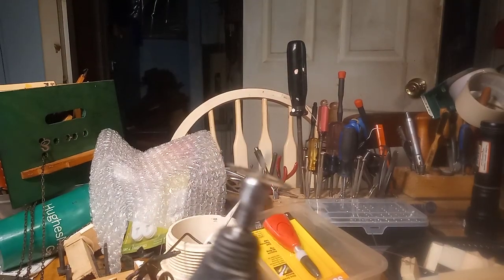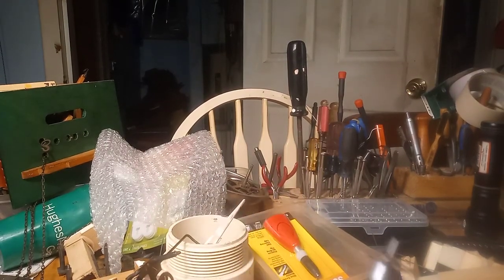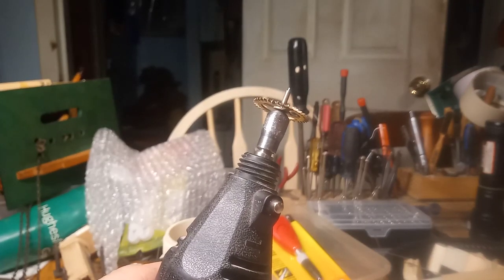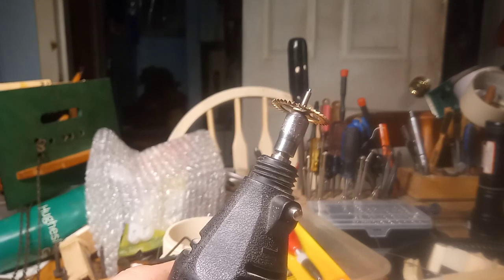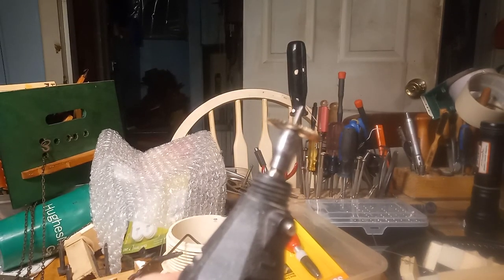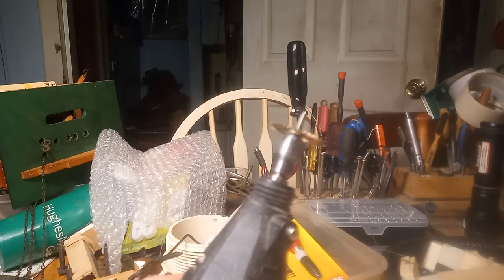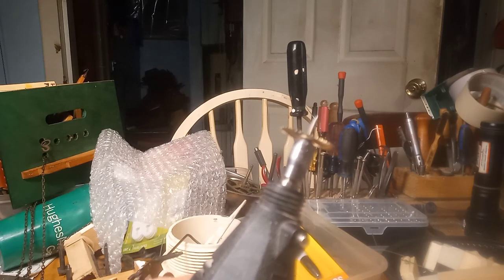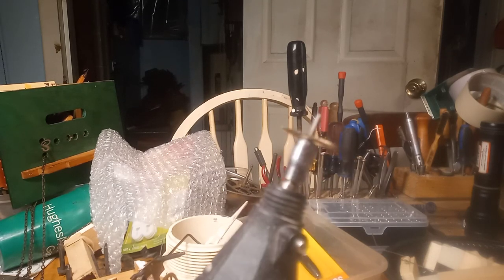I'm going to do another quick video on polishing pivots. I'm only polishing pivots on cuckoo clocks, and the only pivots that I'm concerned about — and this is just me — are on the time side. If your cuckoo clock is not keeping time, one of the issues could be your pivots have a burr on them or they need cleaned.